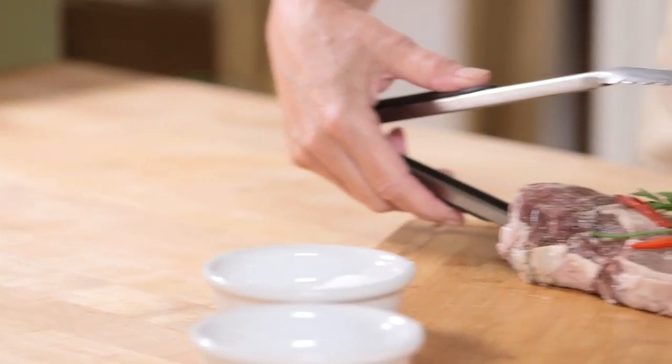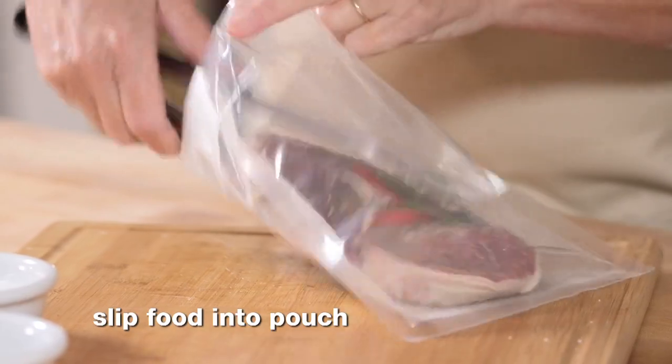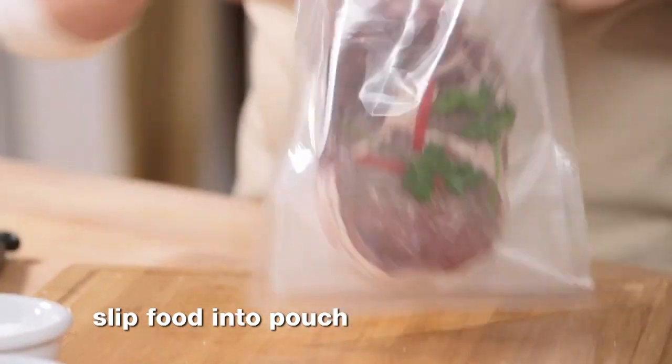Now, slip the food into a suitably sized food-grade cooking pouch. Now your pouch is ready to seal.